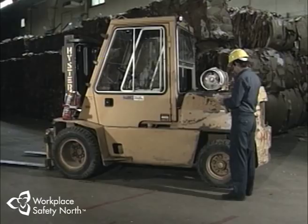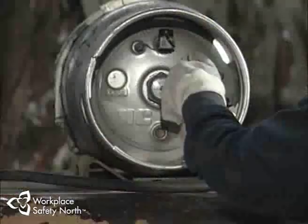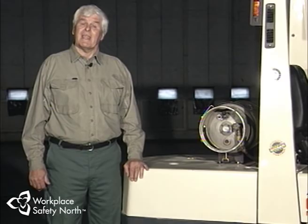Begin by getting a copy of the operator's daily checklist to ensure nothing is left off during the inspection. Always start your inspection at the fuel source. Check the condition of the cylinder and the way it's installed — be sure the pressure relief valve is pointing upwards so it functions properly and the fuel gauge is accurate. Be sure the retaining straps are in good shape and the clamps are secure, and check the connections to see they're snug. Turn the cylinder valve on and check for signs of leakage — you may hear a hissing sound, see fog appearing, or definitely smell a rotten egg odor. If you do, stop your inspection, turn off the cylinder valve, and notify your supervisor immediately.